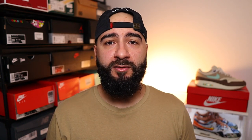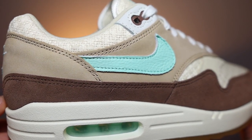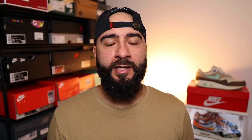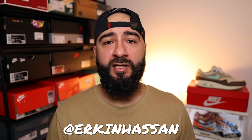Comment down below what you think about this Air Max 1 — is it one of the best colourways to release or is this an absolute miss? Leave it all down below and I will pin the best comments. Anyway broskies, thank you for watching and thank you for stopping by. Hit me up on Instagram as well, and whilst you're here don't forget to like, subscribe, comment and share. And I'm out — take care.